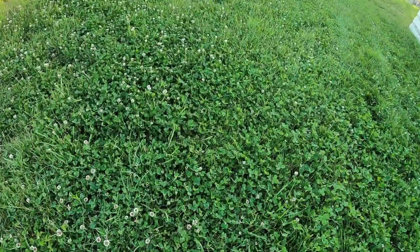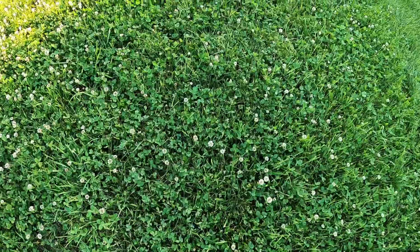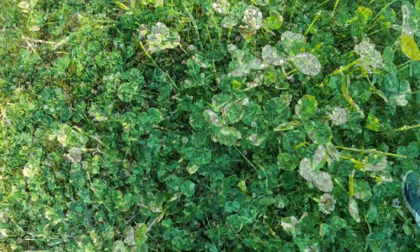Look at this clover. Do you think the bees like the clover? I'm going to see if we can find a bee on the clover. I think there are some. There's one!